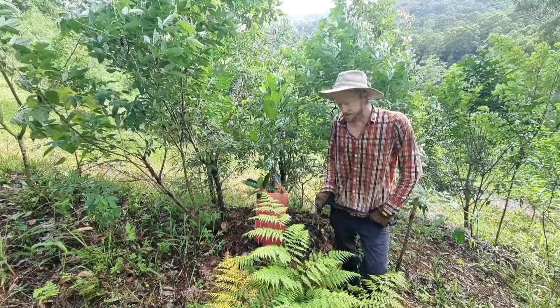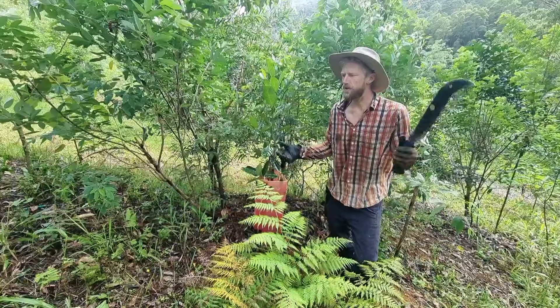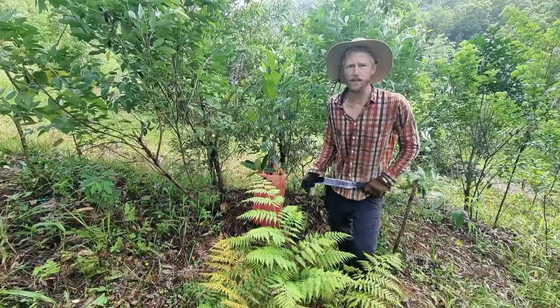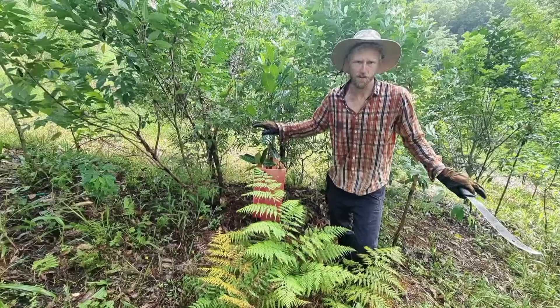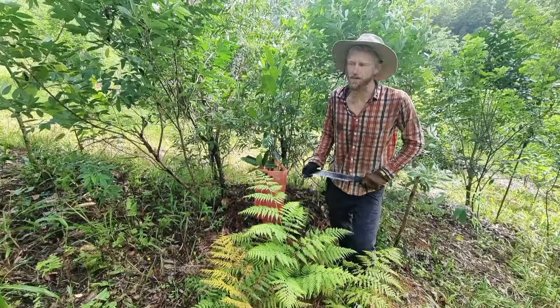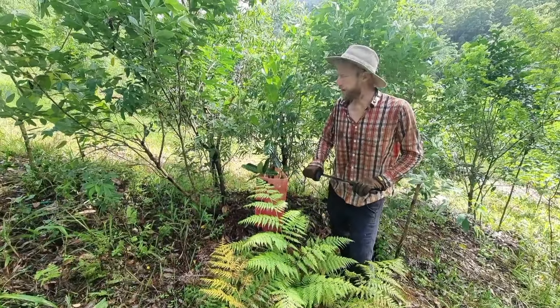Today I want to talk about the difference between conventional orchard management versus centropic or regenerative orchard management. Typically in a conventional orchard, we have our target species and everything else must go. We can't have it anywhere near our target species. We're pretty much just mowing grass and often poisoning under the trees to keep anything else from growing up.